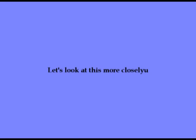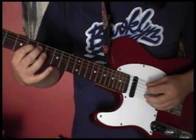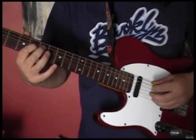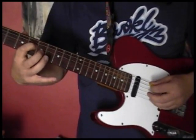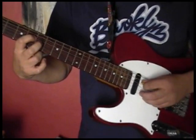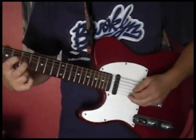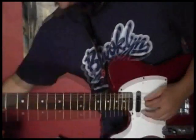It's very light. First finger there on the fourth string, sixth fret. Then your second finger on the third string, seventh fret. So we have this.